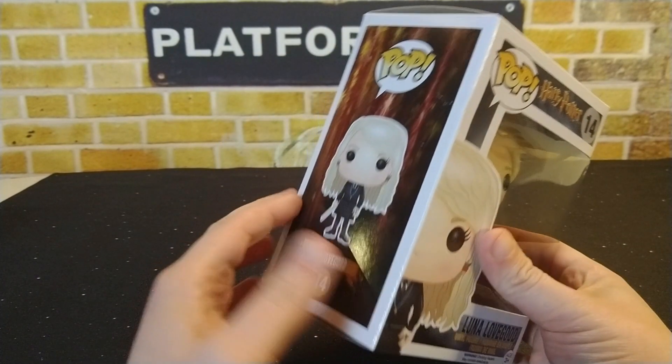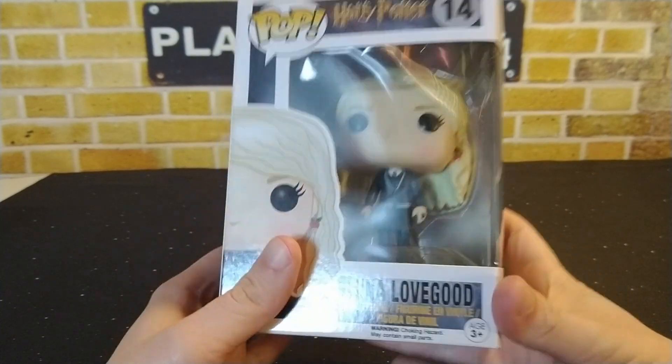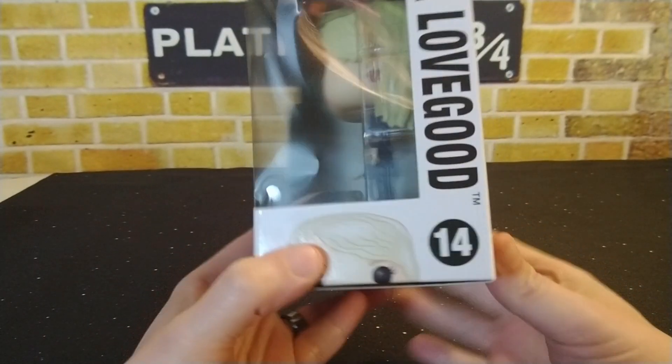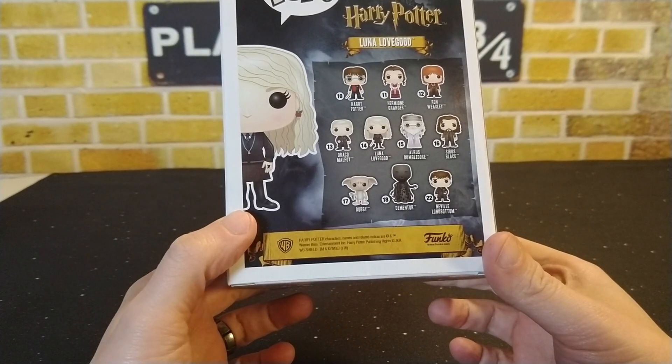I did notice that it became available again on Amazon, so I jumped on it when I saw it. I was excited to pick this one up for — I believe it was $11.11 or $11.99.